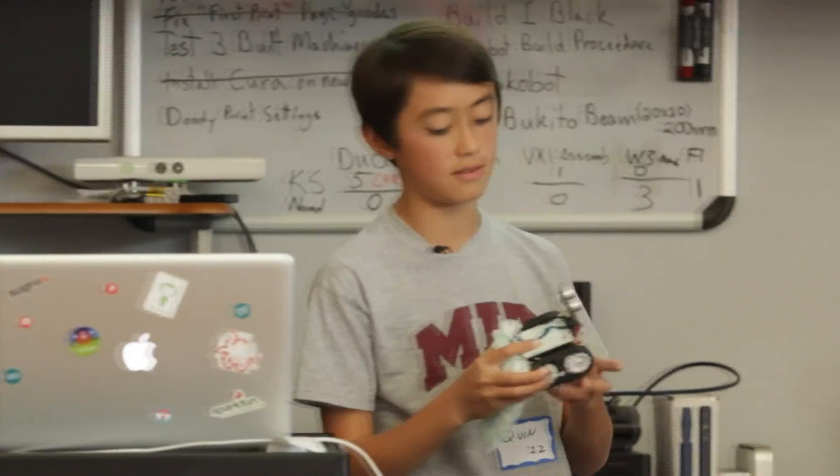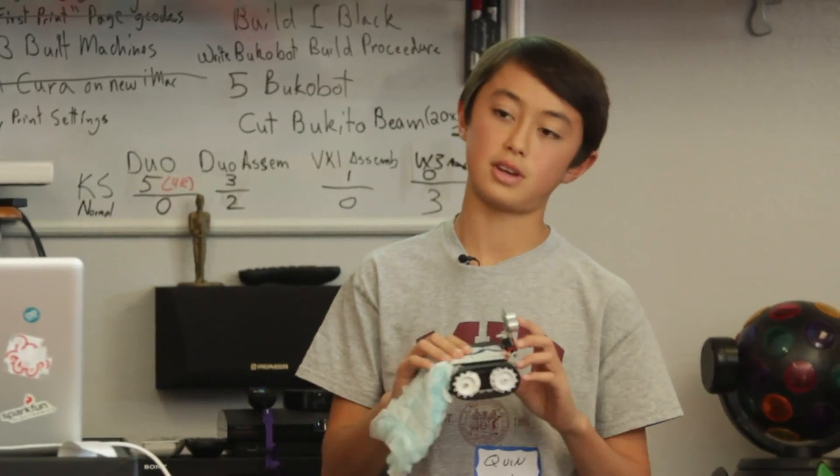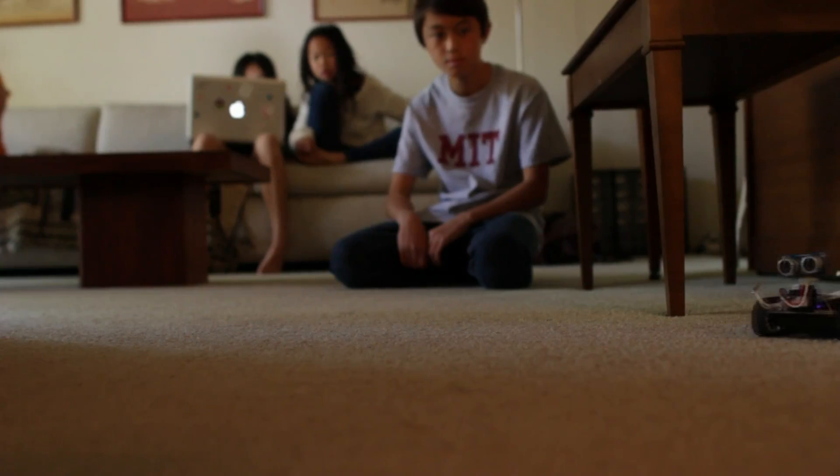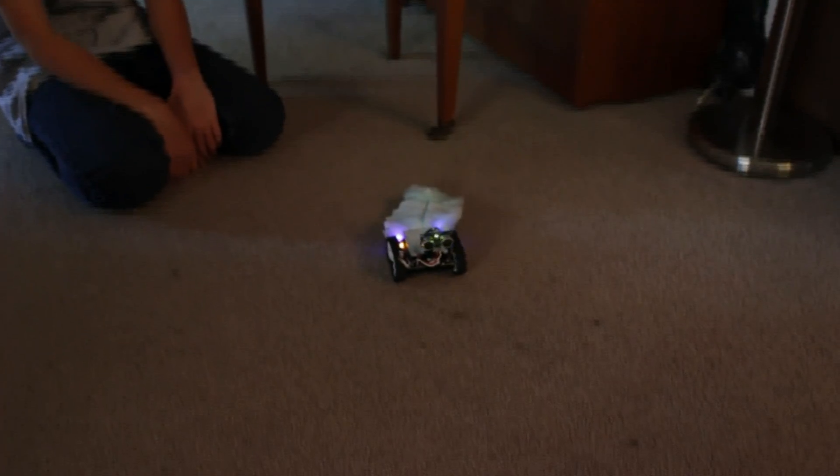Here's one of the projects that I've made — it's called the FuzzBot. The FuzzBot is an Arduino-based robot platform that has an ultrasonic distance sensor, so it can detect if there's a wall or a hand in front of it. It also has a Swiffer duster on the back, so it can dust around your house while avoiding obstacles.